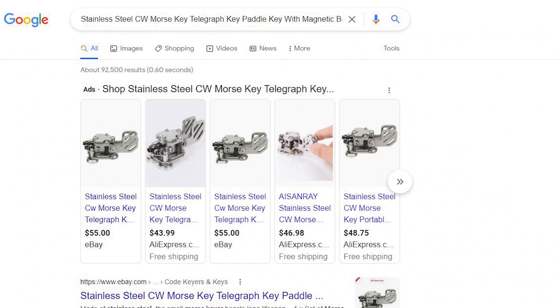Today I will be reviewing the Chinese stainless steel branded paddle. It really doesn't have a name and you kind of need to know the keywords in order to look it up and search for it. Among those words are 'stainless steel telegraph key and paddle with magnet mounts' — those are a lot of the words in the key search to find one of these paddles.